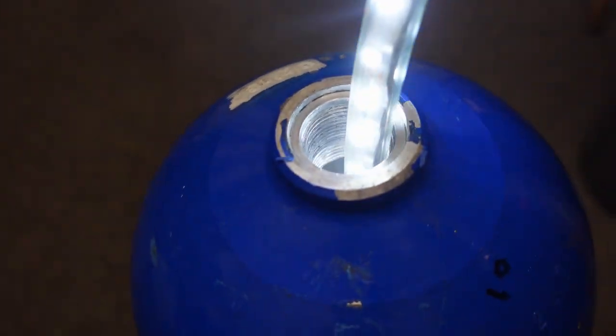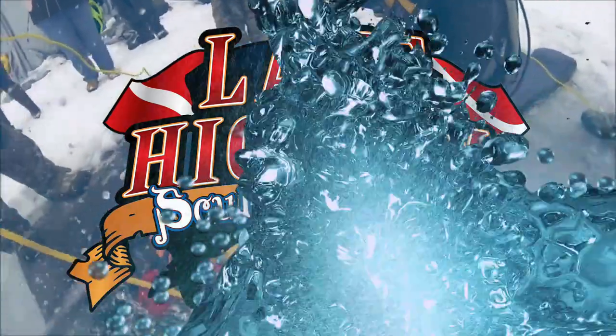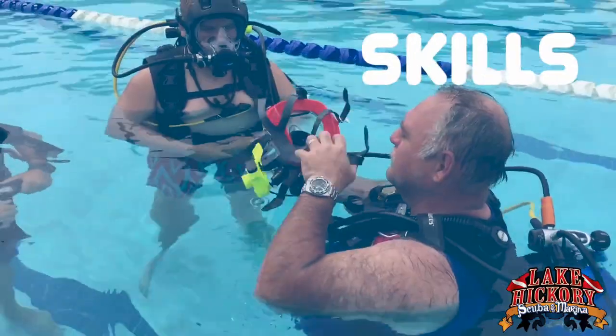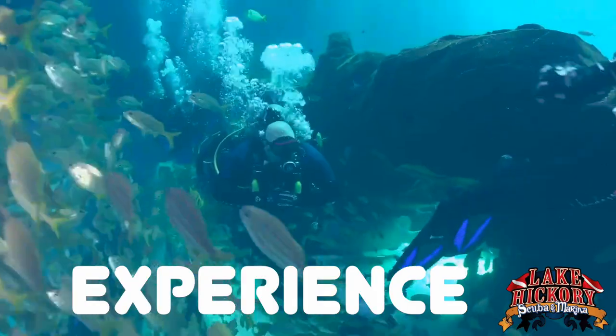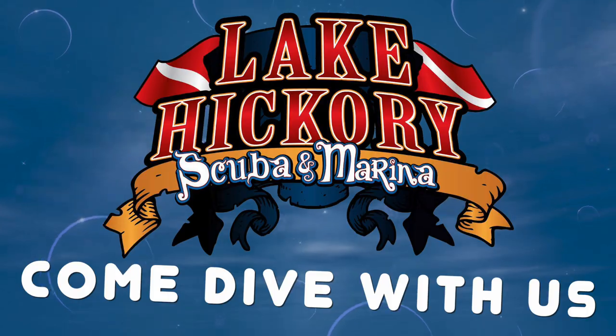I'm actually very impressed with this one — there's nothing in there that's shocking me, because I was expecting quite a bit of moisture to be inside that cylinder.